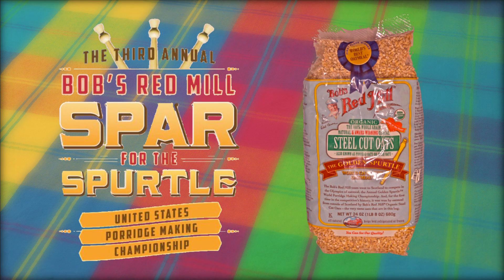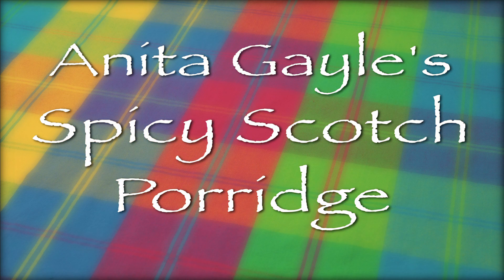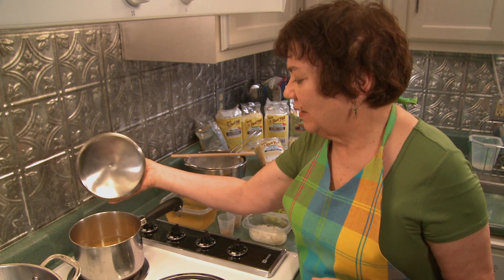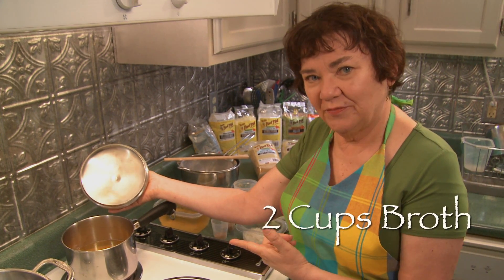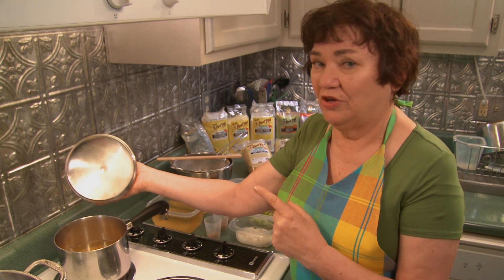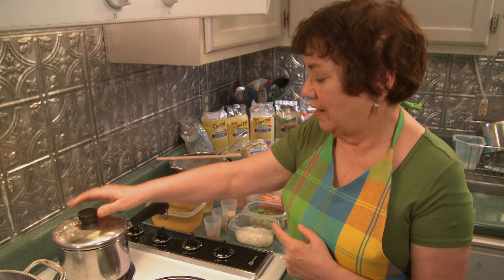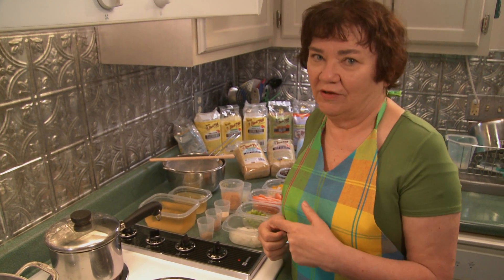Here is a great recipe using Bob's Red Mill steel cut oats as a main dish for a healthy, delicious lunch or dinner. In this pan we have one half cup of the steel cut oats and two cups of the broth. They have been soaking for about an hour and now we're going to cover it and put it on high. We're going to follow the package instructions of how to cook it.